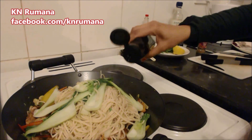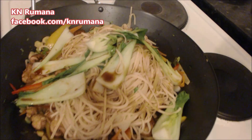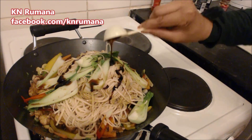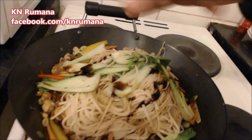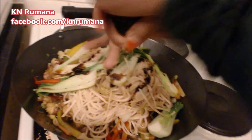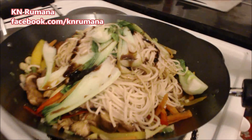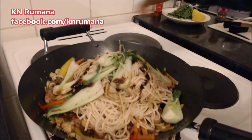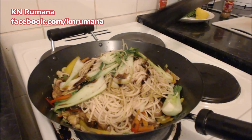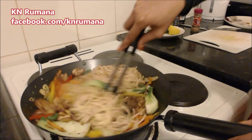Then add the light soy sauce and the fish sauce. Sprinkle a bit of black pepper and salt to taste. Give it a mix, and we're done.